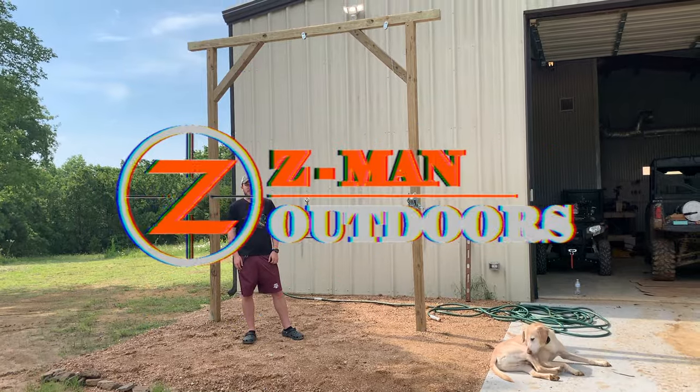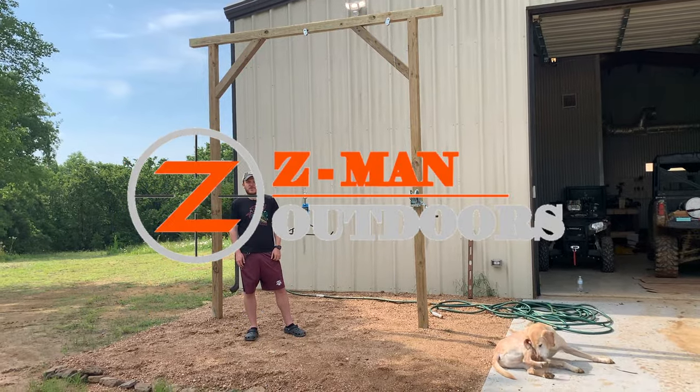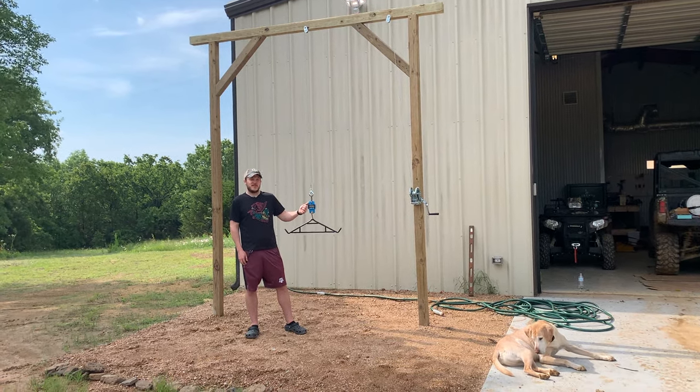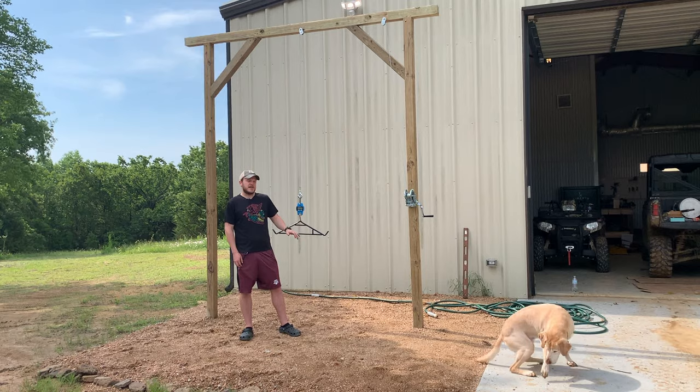Howdy, welcome back to Zeman Outdoors. Today we're out at Zee River Ranch and my brother and I put together this skinning station this week, so I just wanted to talk a little bit about it.